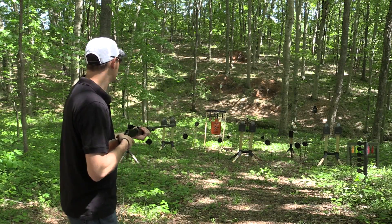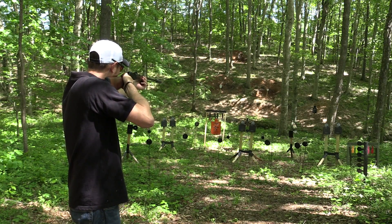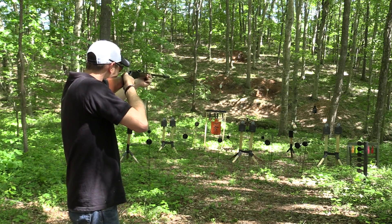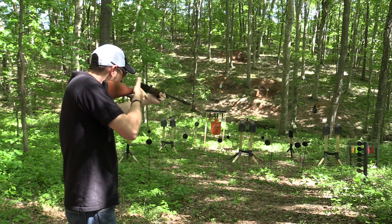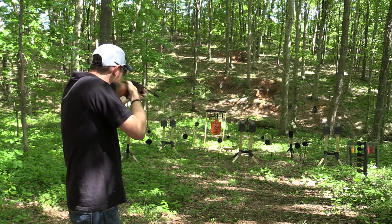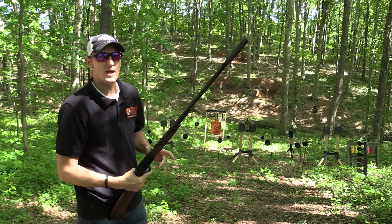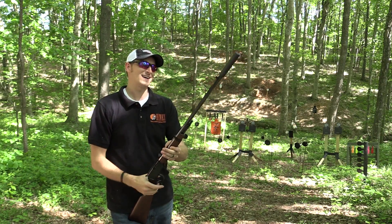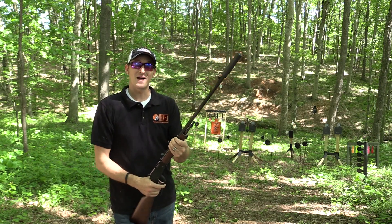I've got 15 rounds in here — let's do some shooting. You can hear that crack of the bullet. All right, that was 15 rounds. It's right on the bubble of that 1,100 feet per second threshold where things go crack out of a rifle or pistol.